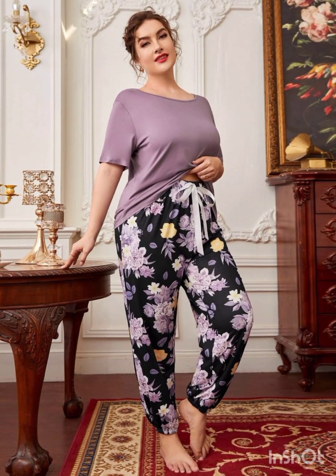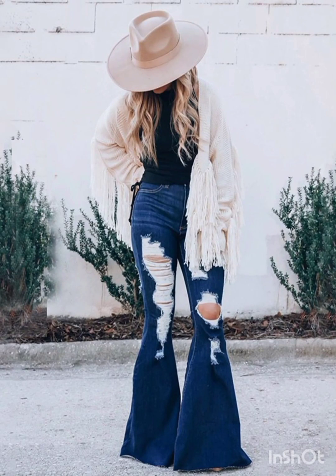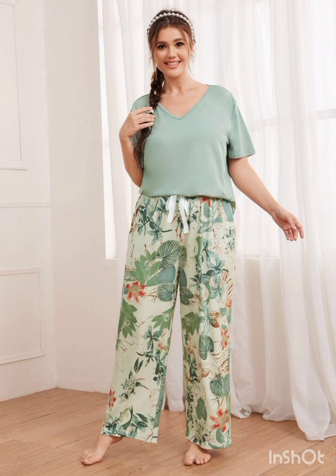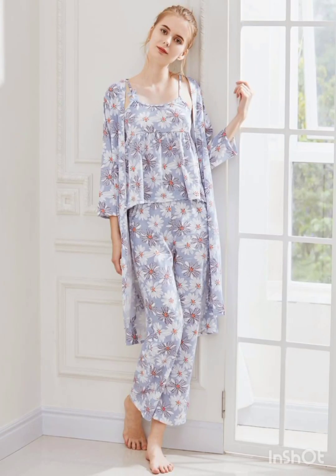For accessories, pair the dress with classic pieces like a chic clutch, elegant heels, and delicate jewelry. A pair of understated ankle boots could add a western touch without overpowering the outfit. Remember to consider the overall wedding theme and the preferences of the mother of the bride while selecting the dress — the goal is to strike a balance between western elements and the formality of the occasion.